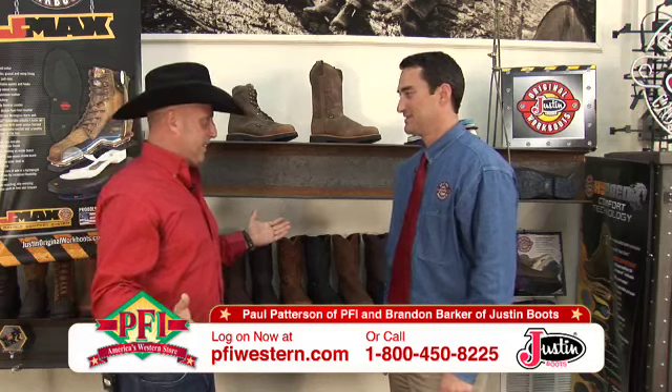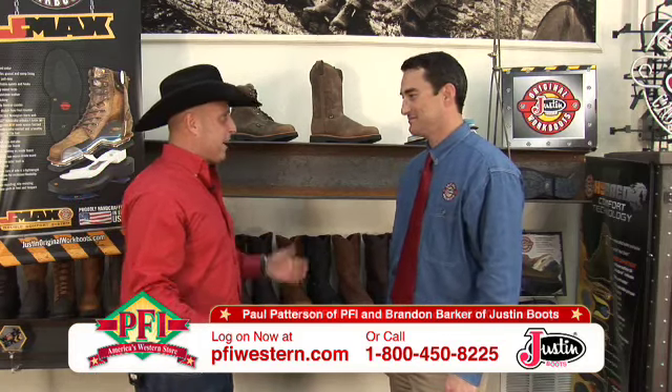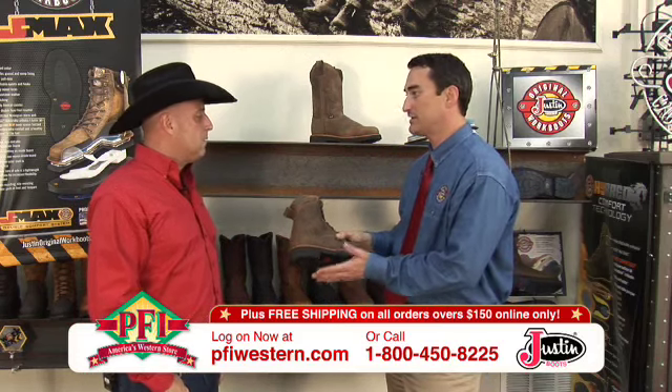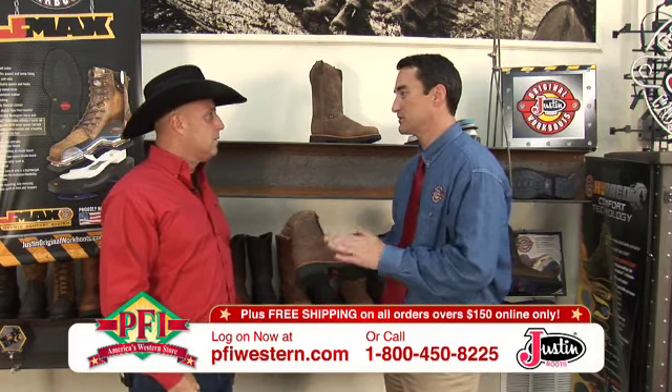Welcome. J-Max — tell me about it. Because everybody wants to hear about the J-Max. We started developing J-Max about two years ago. We wanted to redevelop the Justin Original Work Boot from the ground up to be the most comfortable boot in the industry.